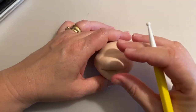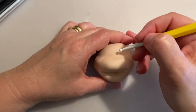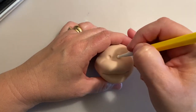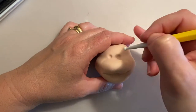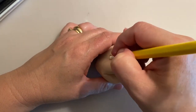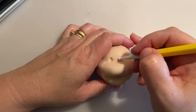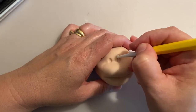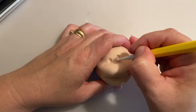For her eyes I'm looking at a design and I'm going to start with two small dots just to know the placement of her eyes — they're around here. Then I'm going to start opening up the eyes a little bit more with a round tool.